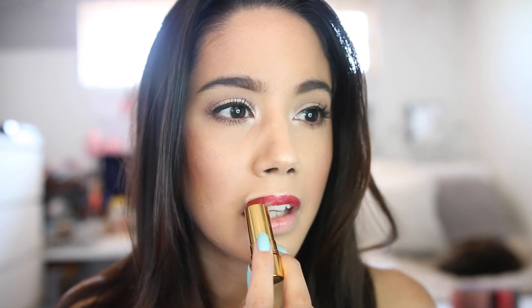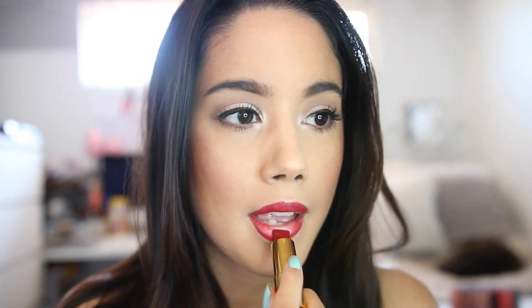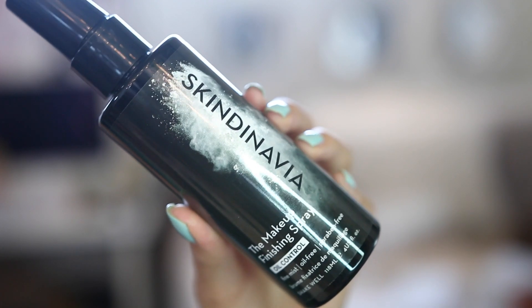I'm using the Besame Lipstick in Red Velvet — this lipstick is so pretty. Look at it, it's stunning. I love this color and it feels so nice on my lips — it doesn't dry them out, it's kind of a matte-satiny finish. The packaging is super cute too. For the last step, I'm using the Skindinavia Finishing Spray in oil control to make sure everything stays in place, and we're done!